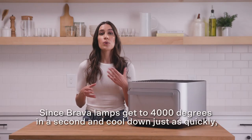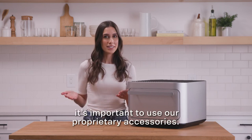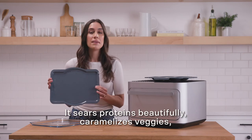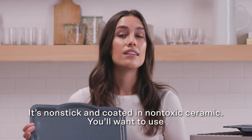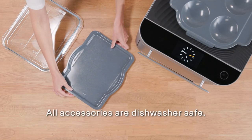Since Brava's lamps get to 4,000 degrees in a second and cool down just as quickly, it's important to use our proprietary accessories. The metal tray is our most popular and most used tray — it sears proteins beautifully, caramelizes veggies, makes a restaurant-quality pizza, and more. It's non-stick and coated in non-toxic ceramic. You'll want to use plastic, silicone, or wooden tools to prevent scratching. All accessories are dishwasher safe.